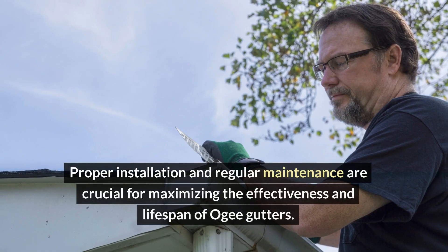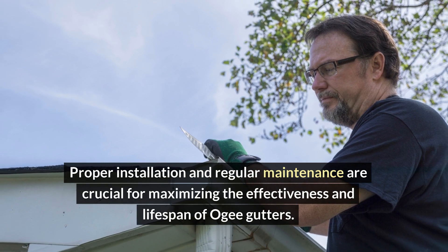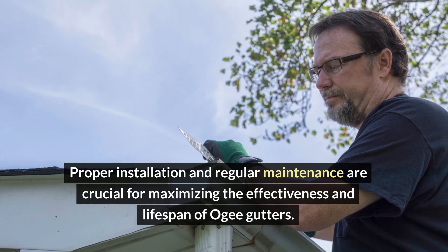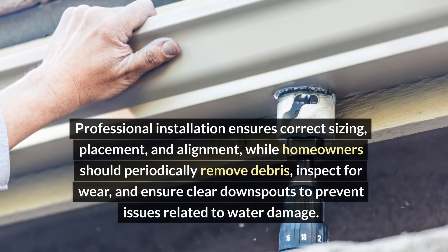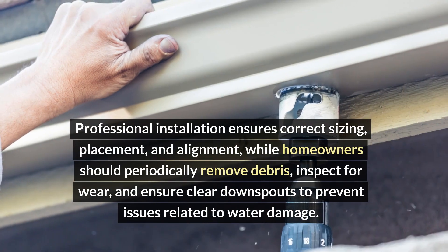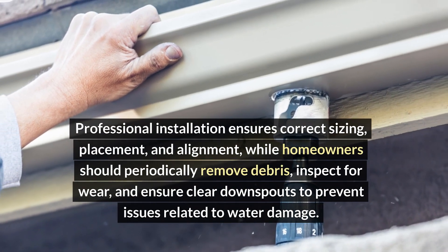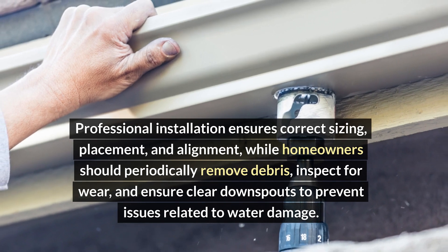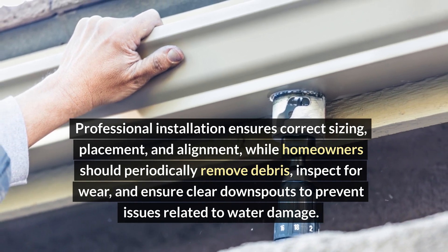Proper installation and regular maintenance are crucial for maximizing the effectiveness and lifespan of OG gutters. Professional installation ensures correct sizing, placement, and alignment, while homeowners should periodically remove debris, inspect for wear, and ensure clear downspouts to prevent issues related to water damage.